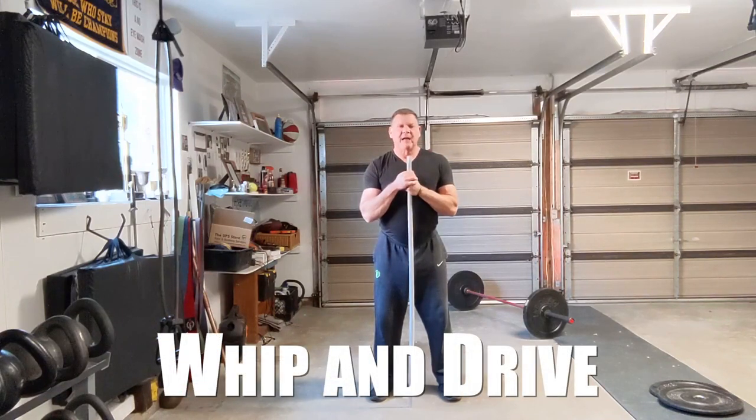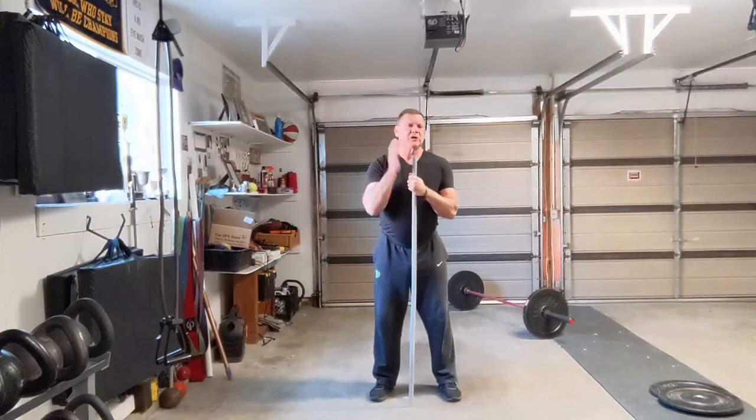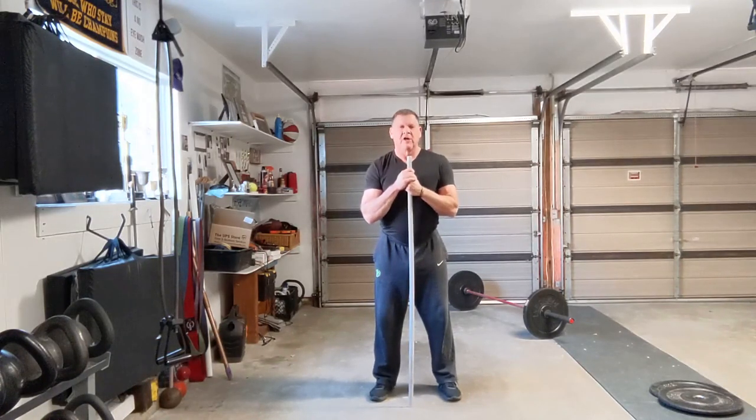Hi everybody, I'm Dan John from danjohnuniversity.com and danjohn.net. We have a question on the podcast, and as you can imagine, it's really tough to explain certain things on the podcast.